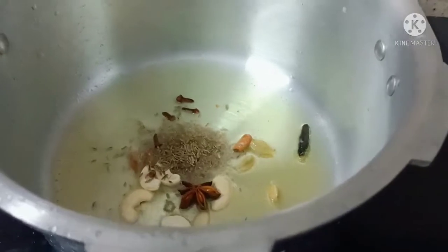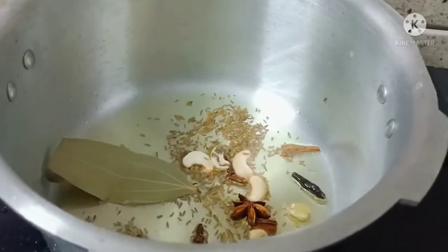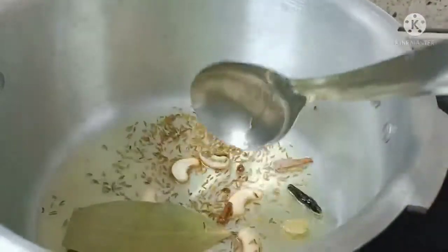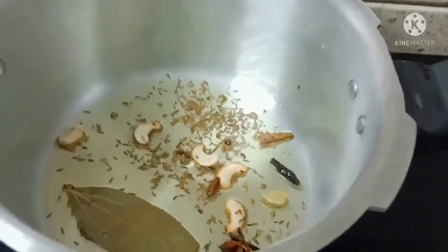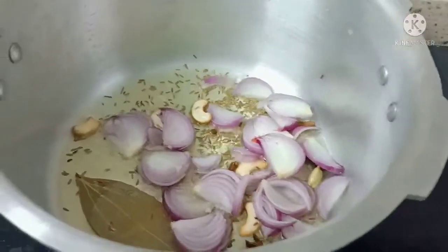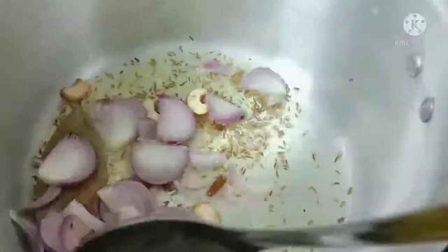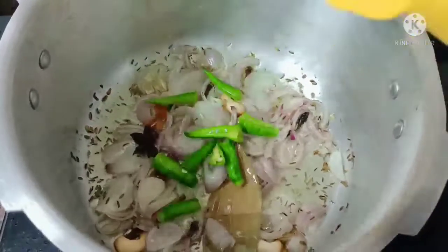I will fry the onions. Add the onions with the green chillies.